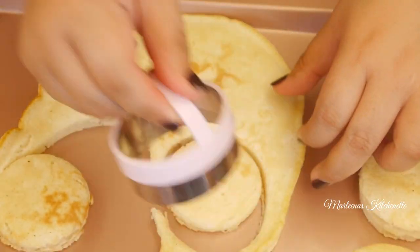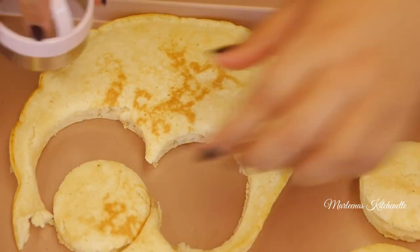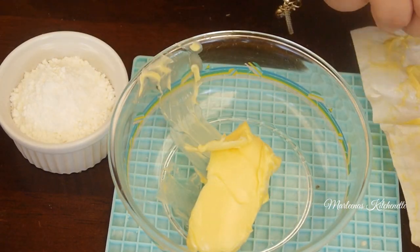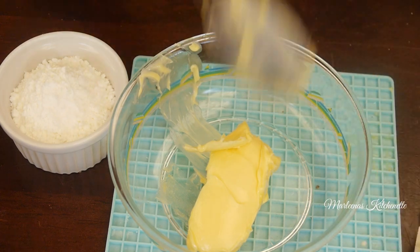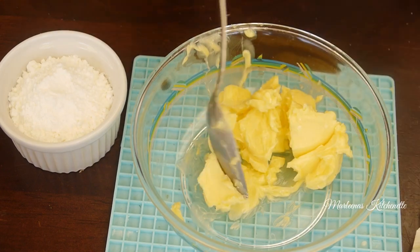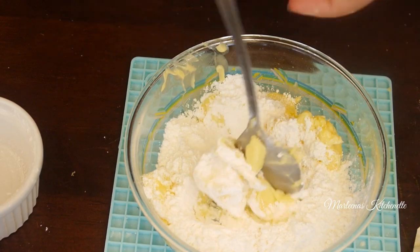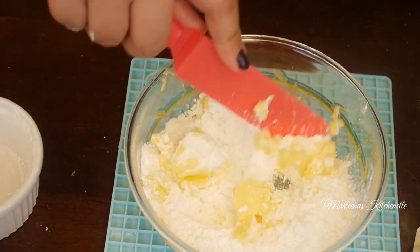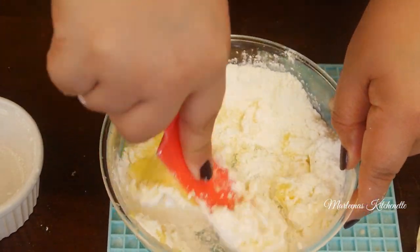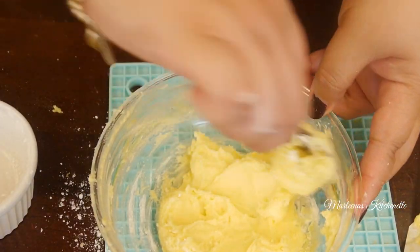So just play with your imagination — gumagawa rin tayo talaga ng mga big cakes. I-prepare lang natin itong ating layered of pancakes para magmukha naman siyang cake na cake. And then yung ating icing or filling in between doon sa ating mga layered ng cake — you just need icing sugar, butter, and then if you have some vanilla, you can add it on. Yung ating butter kailangan in room temperature. No need to bake — quick and easy.